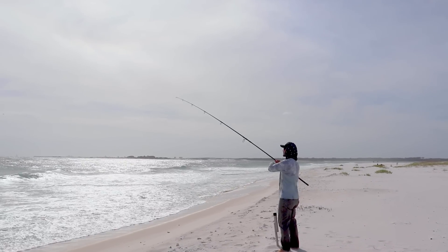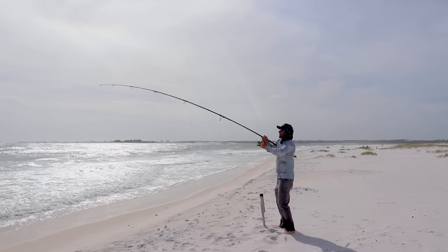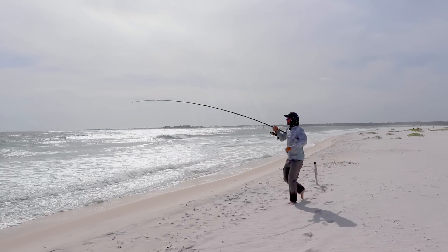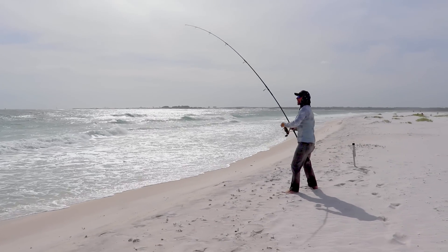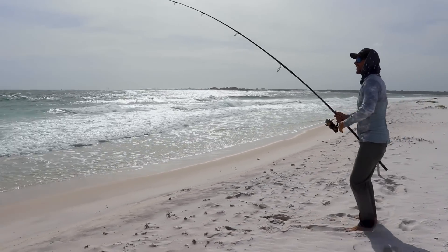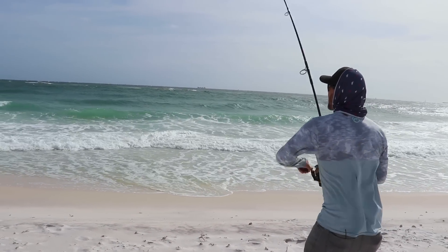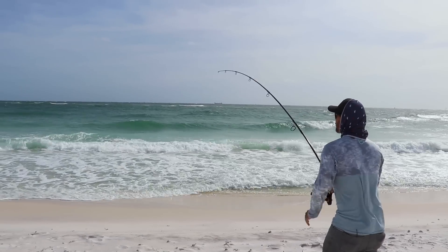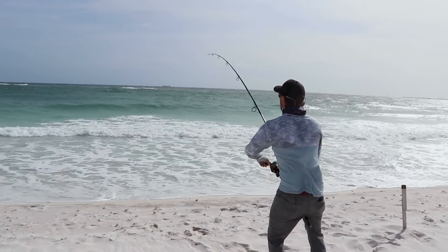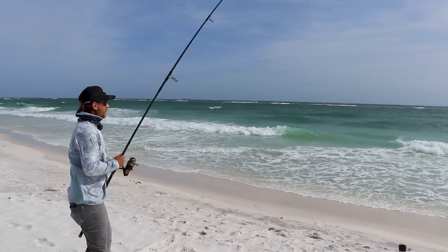We got some slack here. We're fishing on — we got a fish! We're hooked up. We had a piece of cut bait out, just a mullet head — one of my most favorite baits to use for redfish on our improved Carolina rig for the surf. We've just been letting it soak for a long time.